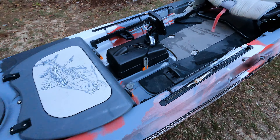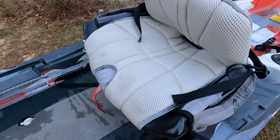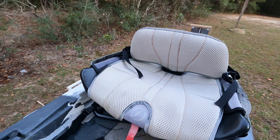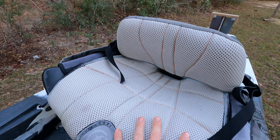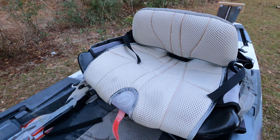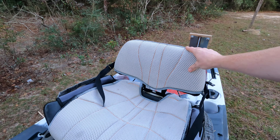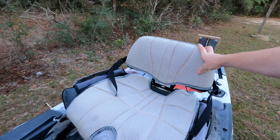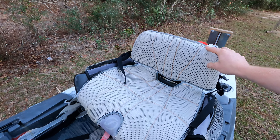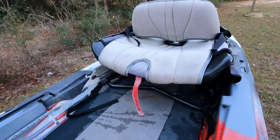Moving on to the seat design — this is one thing Feel Free is known for: their gravity seat. It's a big seat, pretty heavy — like 25 or 30 pounds. It's got some nice padding, but I'm not going to lie, it's not as comfortable as it looks. Especially with it being the low back version — they do have a high-back upgrade — you'll start to feel it after about five to six hours. It starts to get a little uncomfortable and you'll want to stand up and stretch, but it's a kayak seat, so you kind of have to expect that.